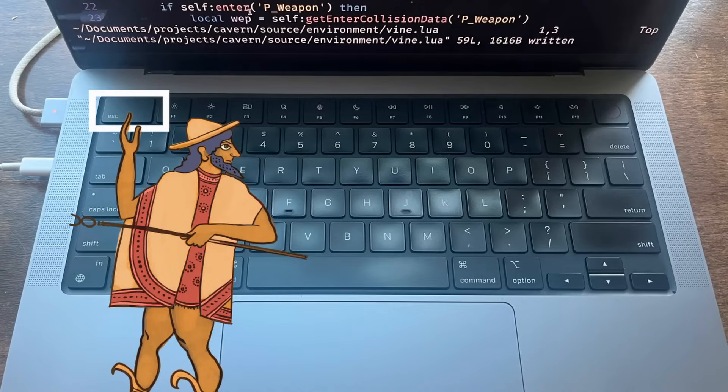A problem almost everyone faces when they start using Vim seriously is the fact that the escape key is very inconvenient to press, and you have to press it a lot because you have to exit insert mode all the time.